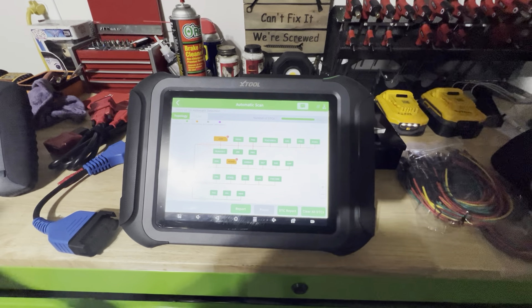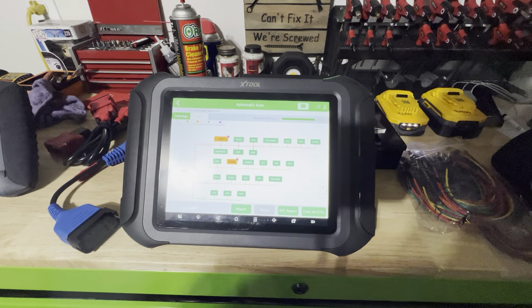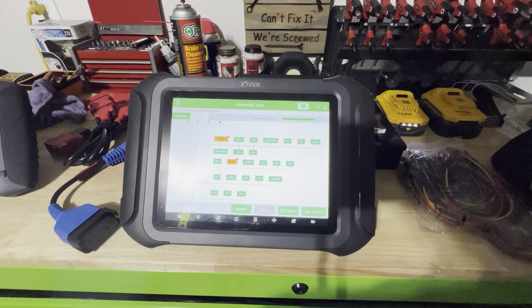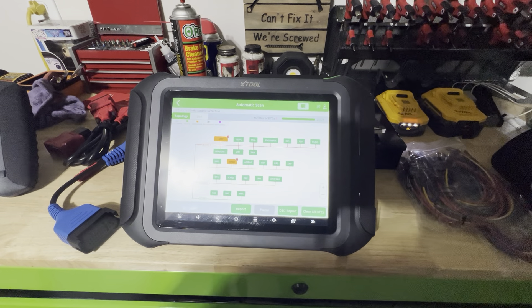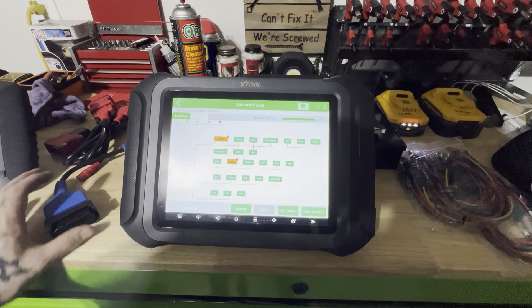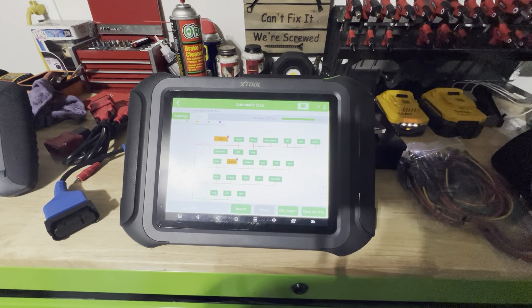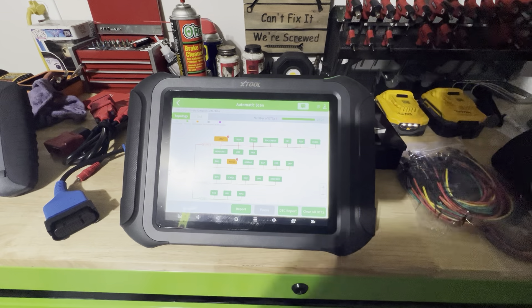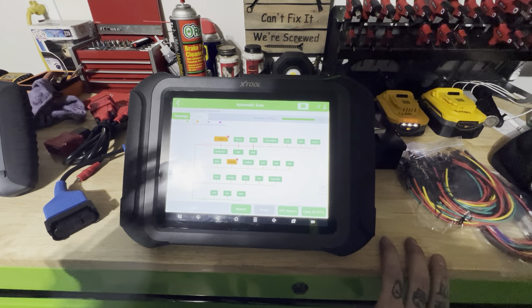Xtool makes scan tools, but it's not like these other companies like Top Don, Launch, that all use Launch-based software — the Harbor Freight Icon, they do — or like Autel, Otofix, all that, use Autel software. Xtool is their own operating system, which I think is awesome because the customer service is a lot better because it's just them.